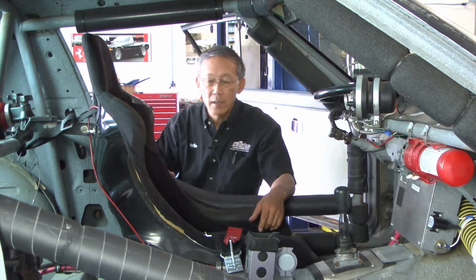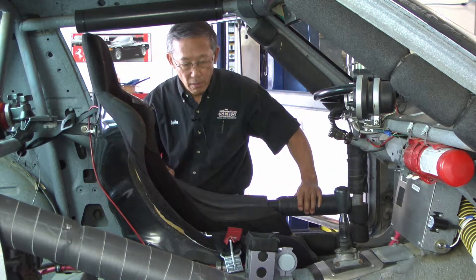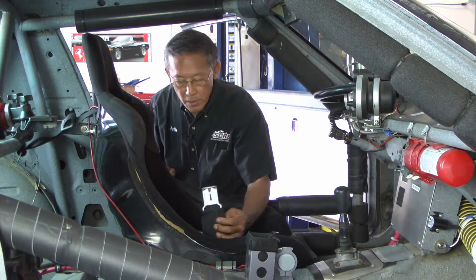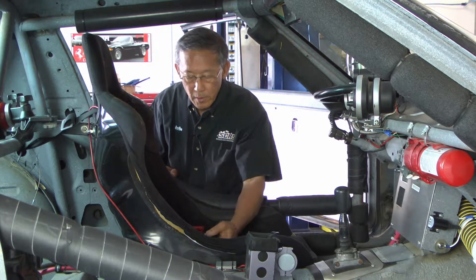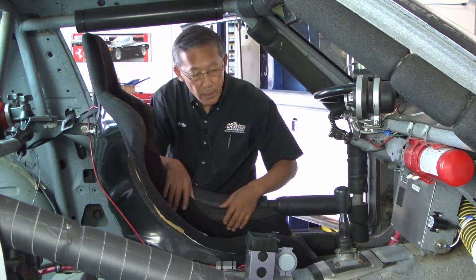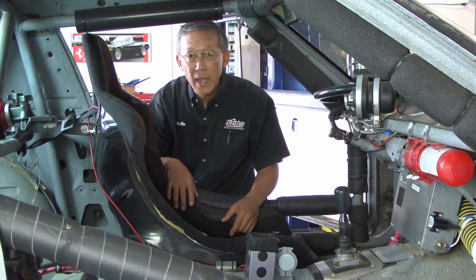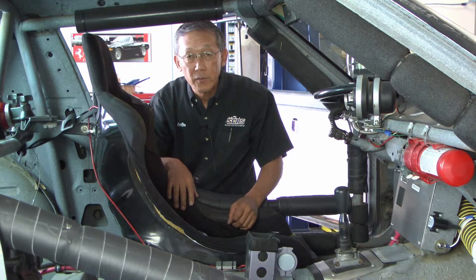Now that doesn't include safety items, which would include the roll cage that you can see here, safety harnesses — these are five-point safety harnesses — a racing seat, and a fire extinguisher. As you can see, you get a lot of bang for the buck out of these kind of cars.